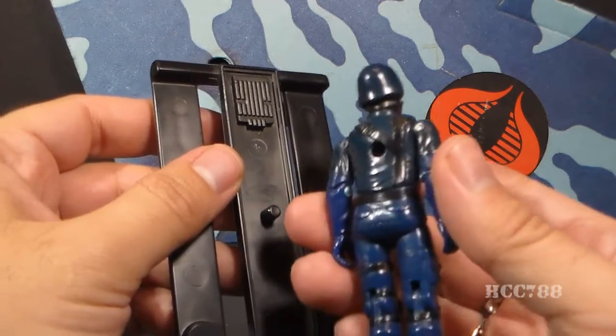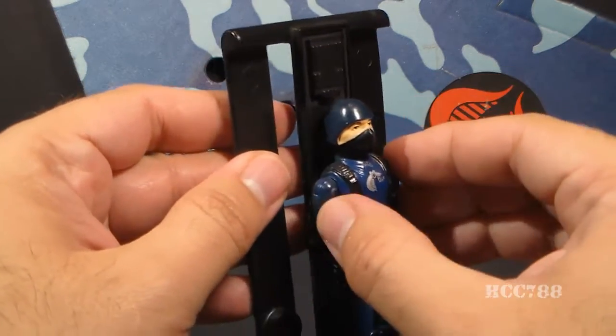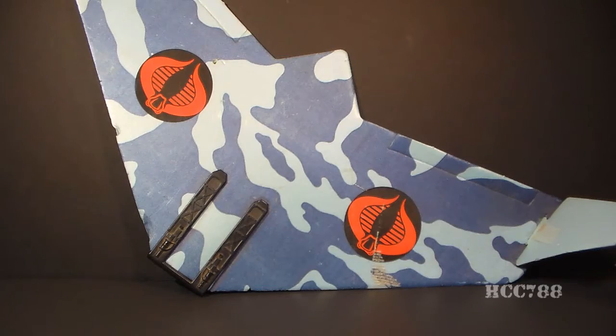Finally, we have the back peg for attaching the figure. The back peg fits in the hole in the back of the action figure. You press that on carefully and it does hold him on pretty securely. That's really all there is to the Viper Glider. It is a very simple toy, but it has a bonus feature — it flies. It's a working glider that will soar when thrown in the air, and it will carry an action figure.